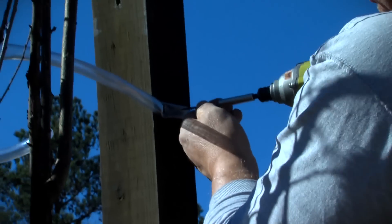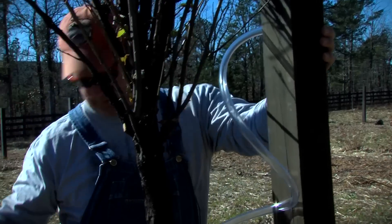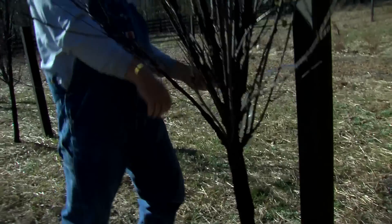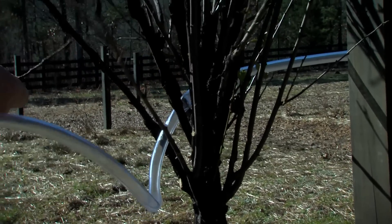Anchor it down. We'll get quite a bit of wind up here. So we'll take this and snake it through here to the trunk, so we're not damaging any limbs.